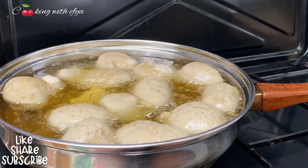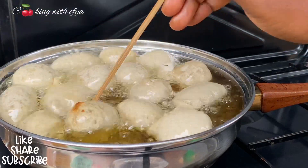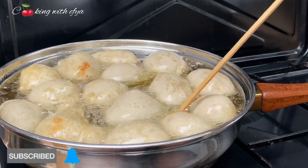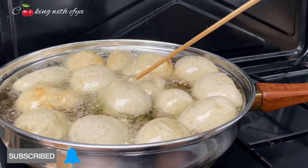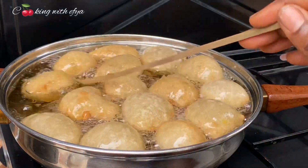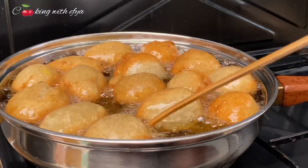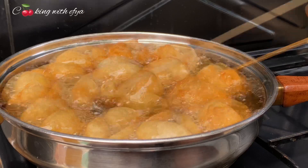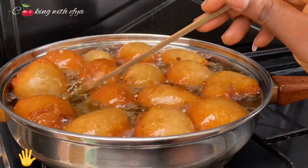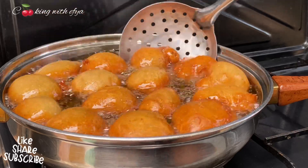If you haven't liked my video yet, kindly do so, and don't forget to subscribe and turn on the post notification bell so that anytime I upload a new video you'll be among the first to be notified. To my lovely subscribers and new foodie members — you guys are too much! Thank you for liking, sharing, and commenting on my videos. I am truly grateful for your support.